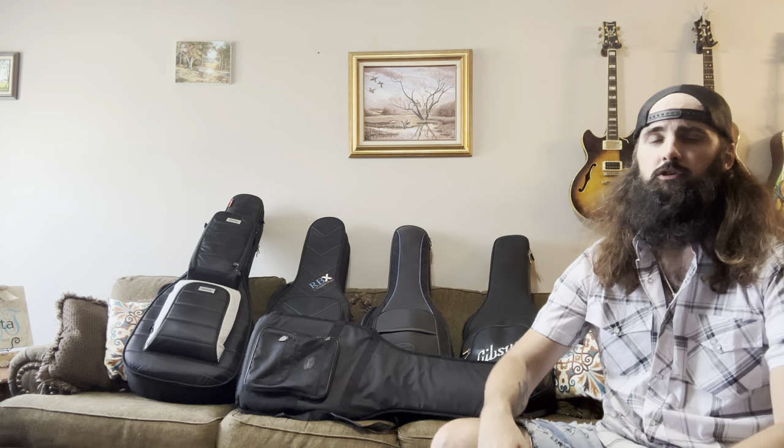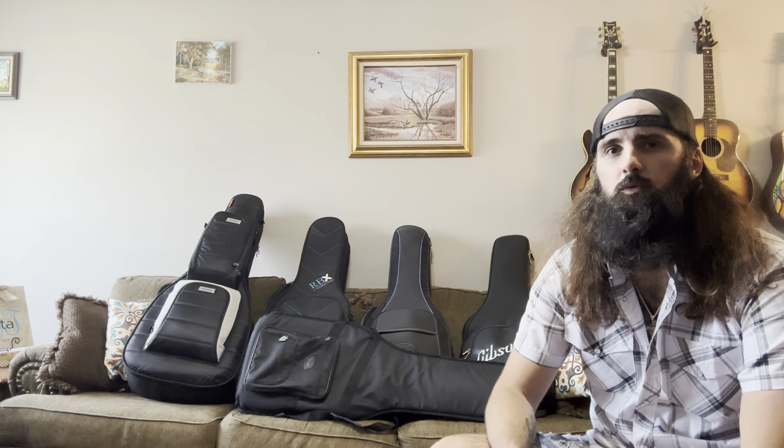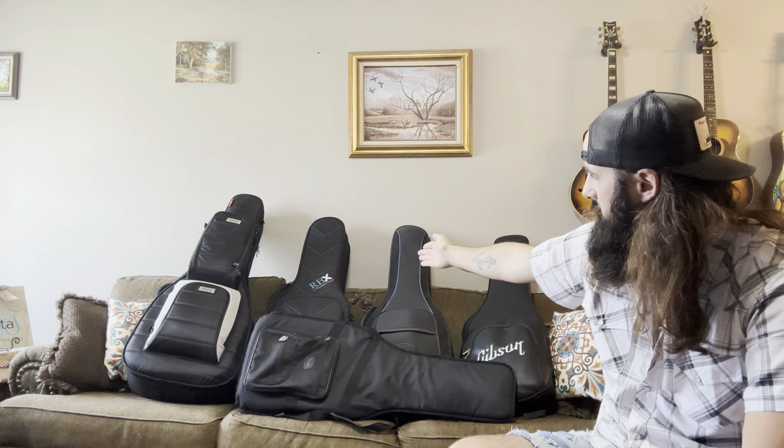Have you ever been just overwhelmed by the amount of gig bags and guitar cases out there? Maybe you got a new guitar, maybe you built a new parts caster and you want a new case for it, and you don't really know which one's going to be best for your needs. As you can see here, I've kind of spanned the gamut — I got the Mono M80 over there and the Reunion Blues RBX.